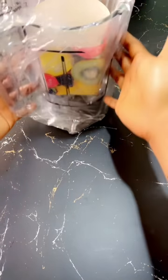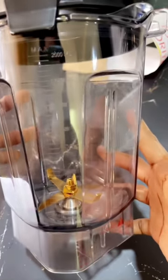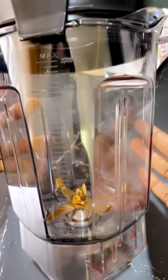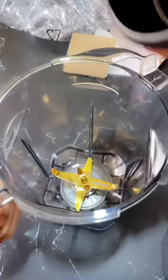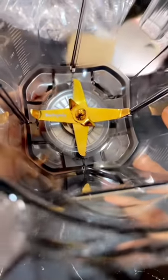Moving on to the bigger jug — this is the jug that the lid I reviewed earlier belongs to. As you can see, the blades are also gold-plated and it's beautiful. This is 2000ml, which is about two liters. Opening it up, this is what the inside looks like — it still has the Buchi Mix brand name crested inside. Wow, this brand is just lovely!